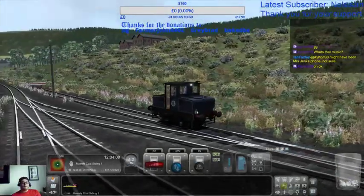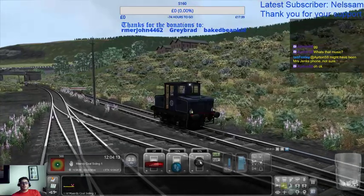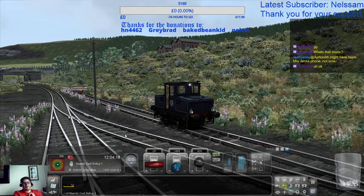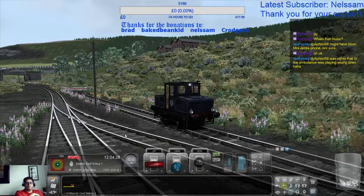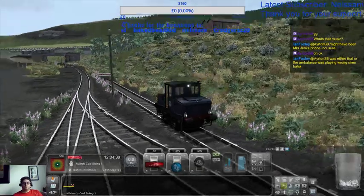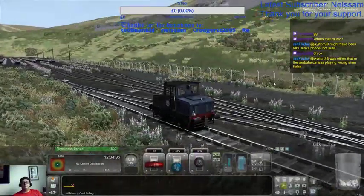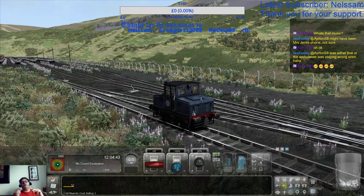Right, there we go. And then we can stop there. Everybody's happy. Right, we did it with easily 45 seconds to spare. Well done — you have completed the scenario successfully. That's a thousand points!